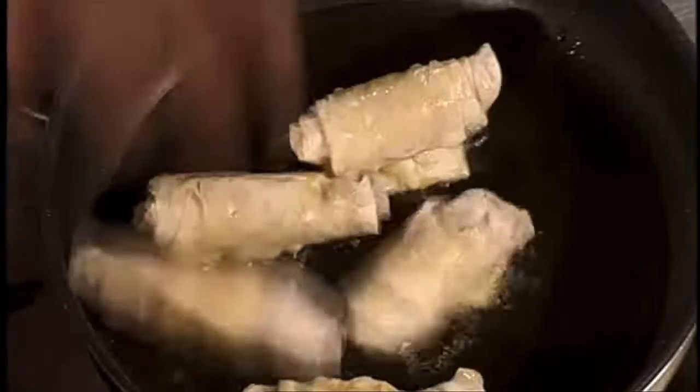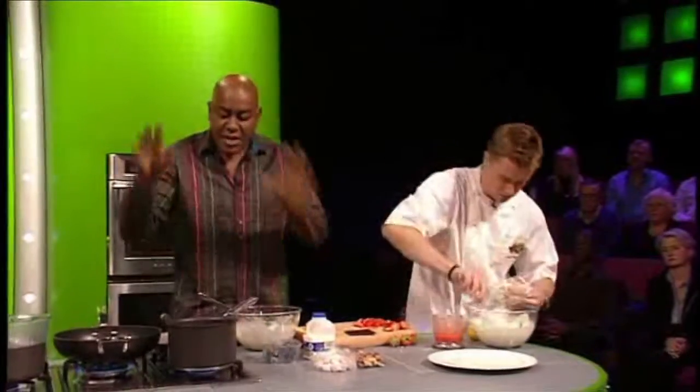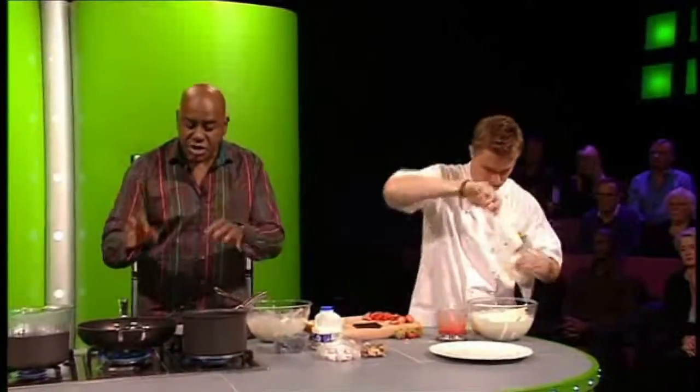I'm just going to get those in there so we can cook those off nice and quickly. I'm going to incorporate my blueberries into that now. That's going to go into a pan — we're going to be cooking those off.